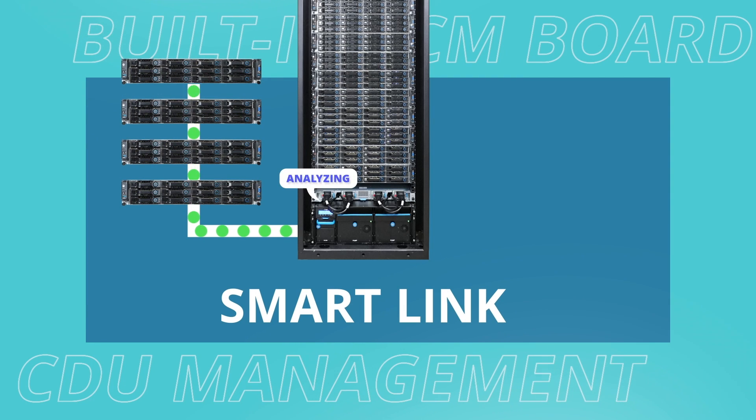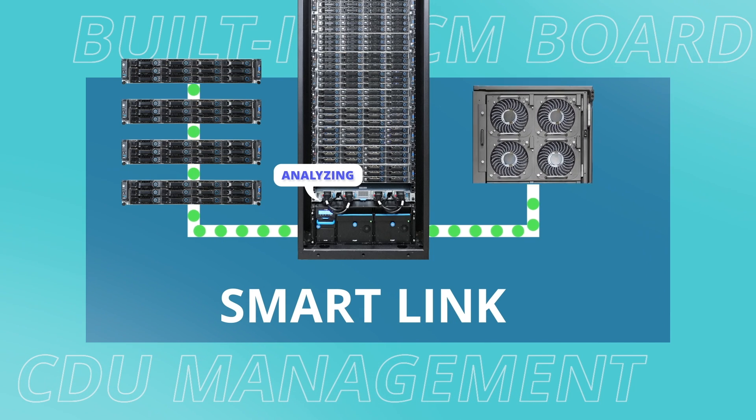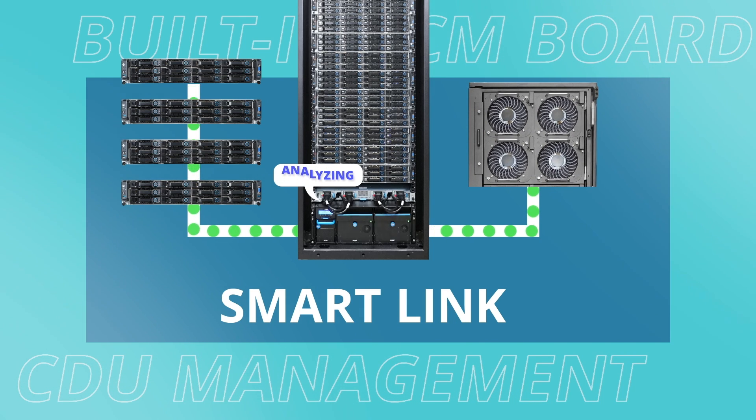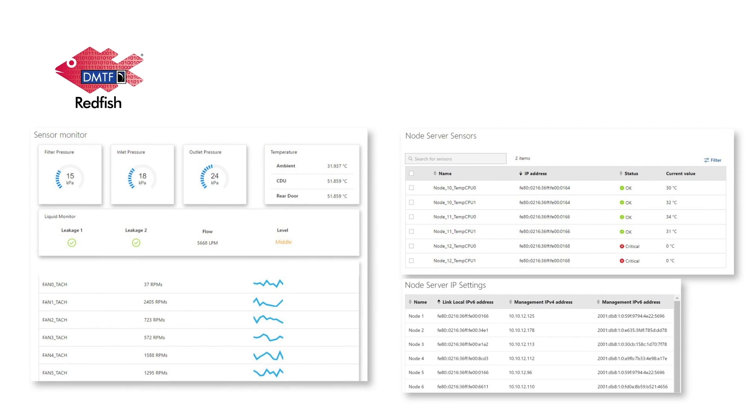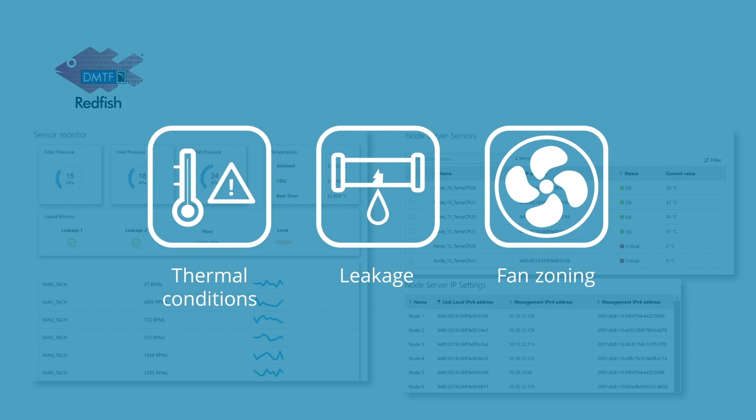Based on this smart link, the CDU automatically analyzes workloads and thermal data from the servers to adjust CDU pump speed, fan speeds, and fan zones. A Redfish API web user interface is also used to monitor thermal conditions, leakage, and fan zoning for every node.